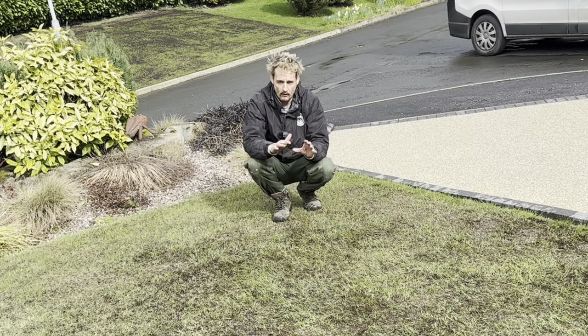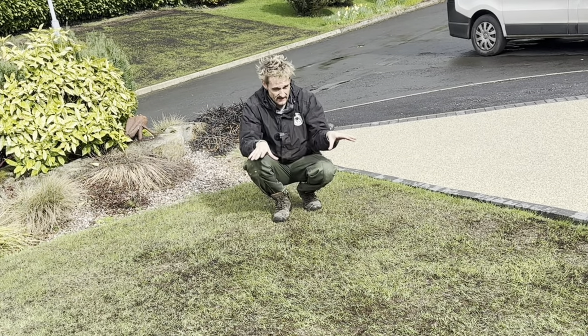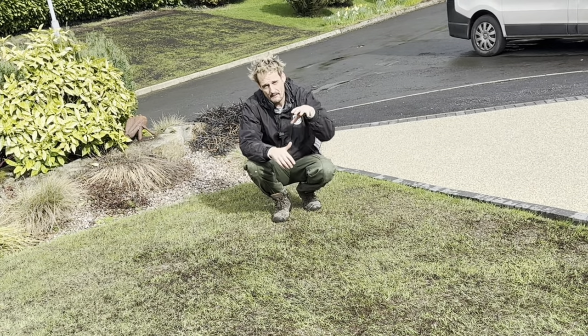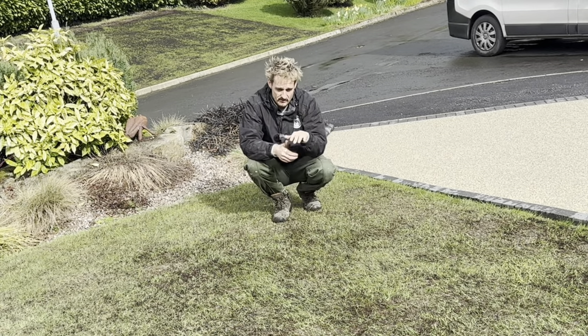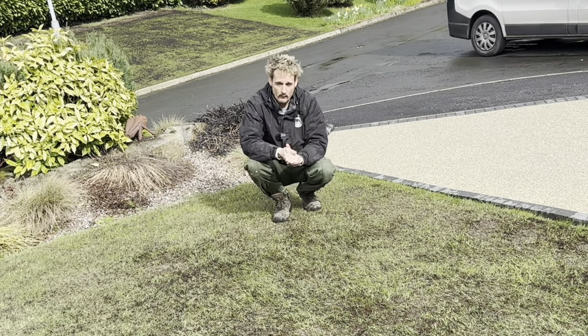We got some old turf from a nearby place, which is really rubbish stuff, and it just blends in perfectly here. Over time the soil we put in there has sunk a little bit because it's quite a big hole, and we've just ended up with a bit of a hollow.